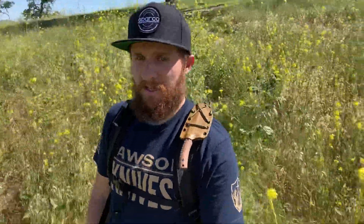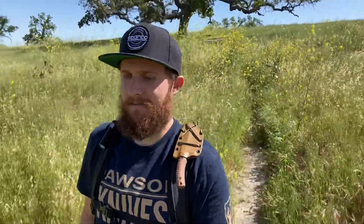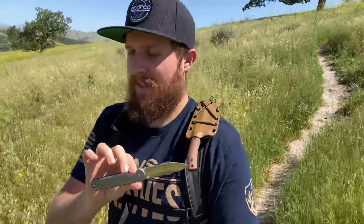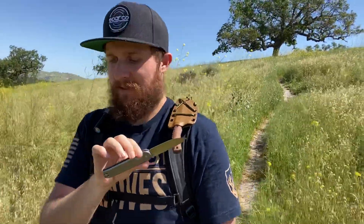Hey everybody, Jake here from Bearded Gear. I wanted to do an update on how things are going with my Quiet Carry Waypoint. This knife is so exciting to me — if you've seen my unboxing, you'll know that I was pumped to receive it.